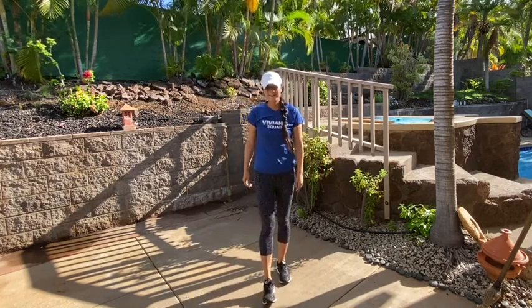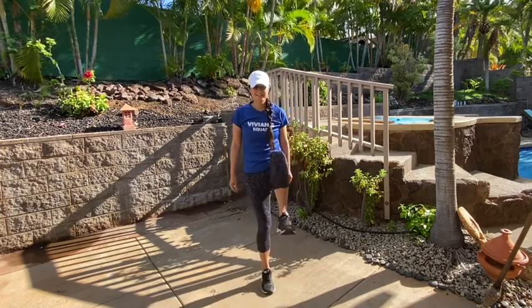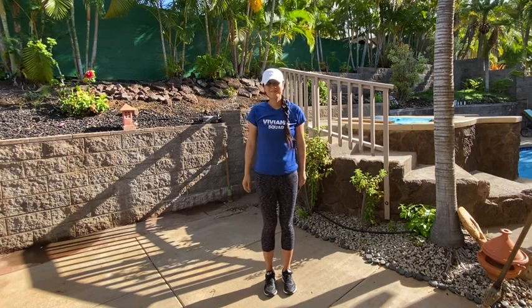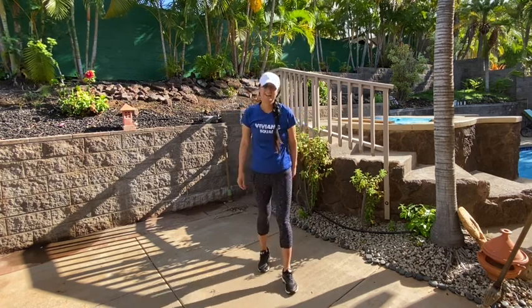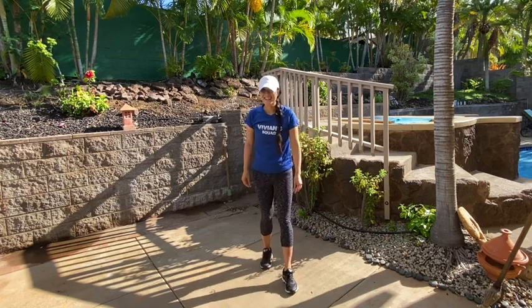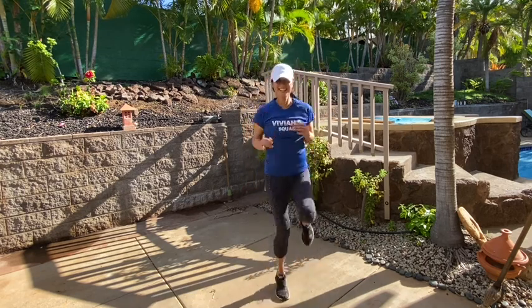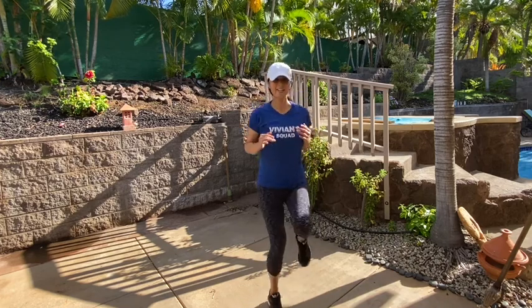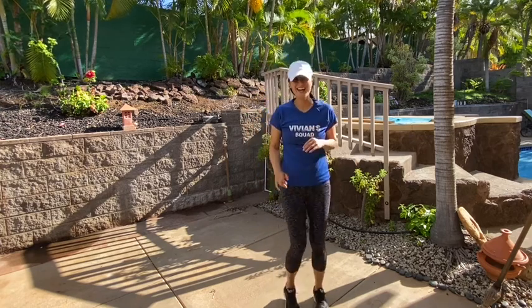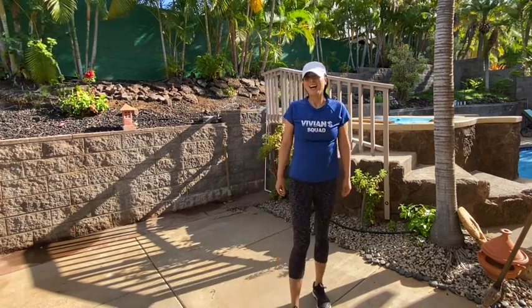How about we do ten high knees? So you can go at a slower pace, lifting the knees super high, or you can speed it up and run through them for ten seconds. On your mark, catch your breath, nice inhale, slow exhale, get set, and go. Ten, nine, eight, seven, six, five, four, three, two, one, and breathe.